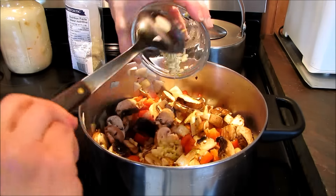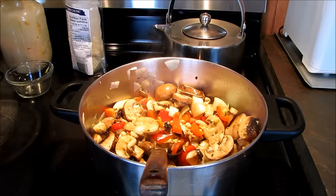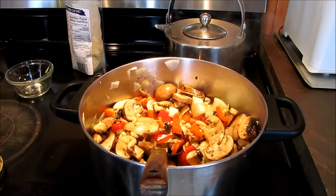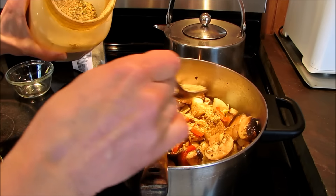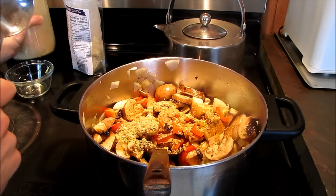Now I can toss in the garlic. And about a tablespoon of my own spice blend — you do not have to use this, obviously not everybody has it. You can just use chili powder, that's fine.